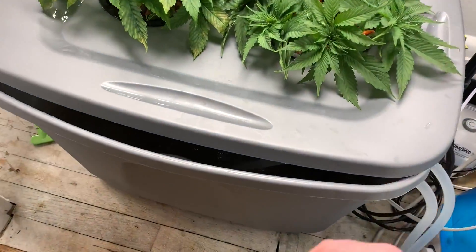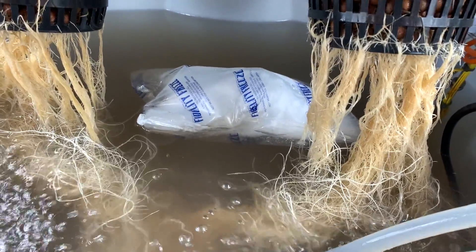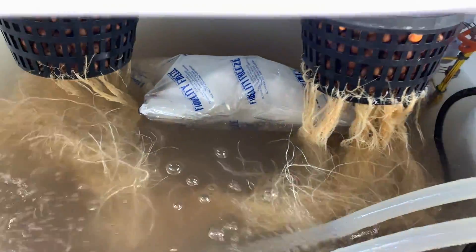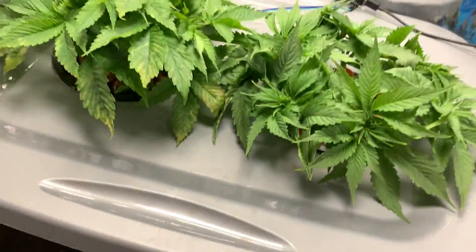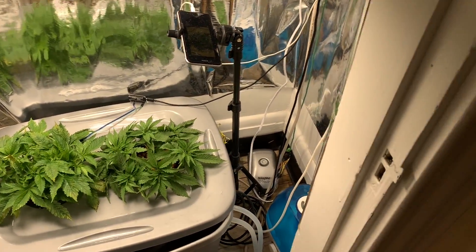With the chiller not working, I got a little nervous about the temps, so I threw in this ice to keep the water colder. I just put it in, so keep an eye on the graph. I'll stick a screenshot of the graph in here.